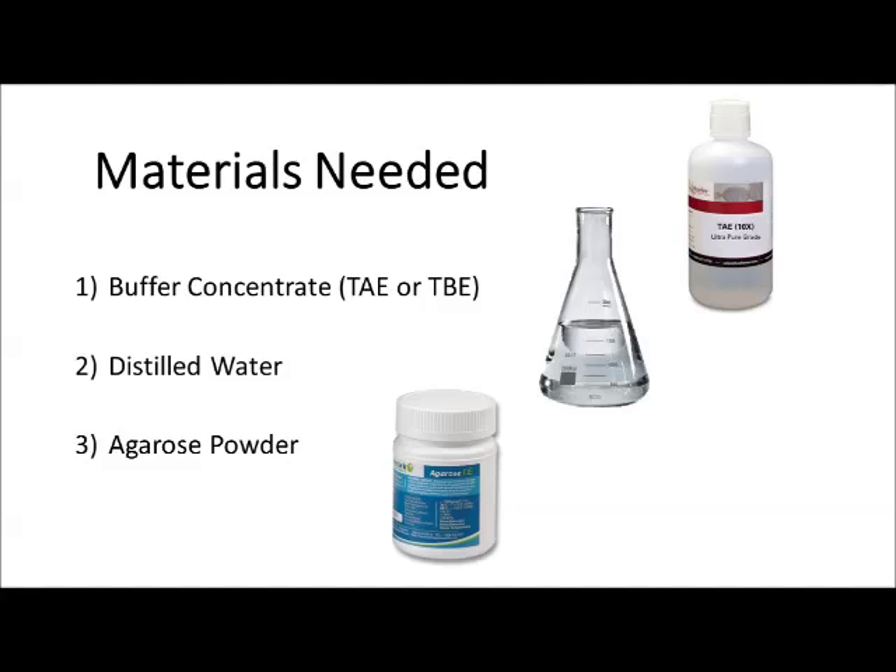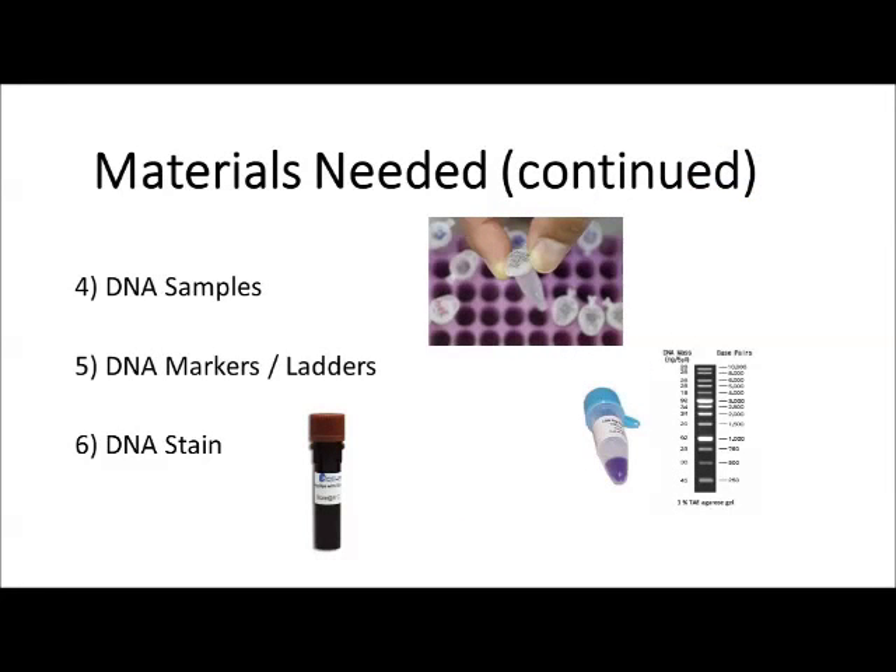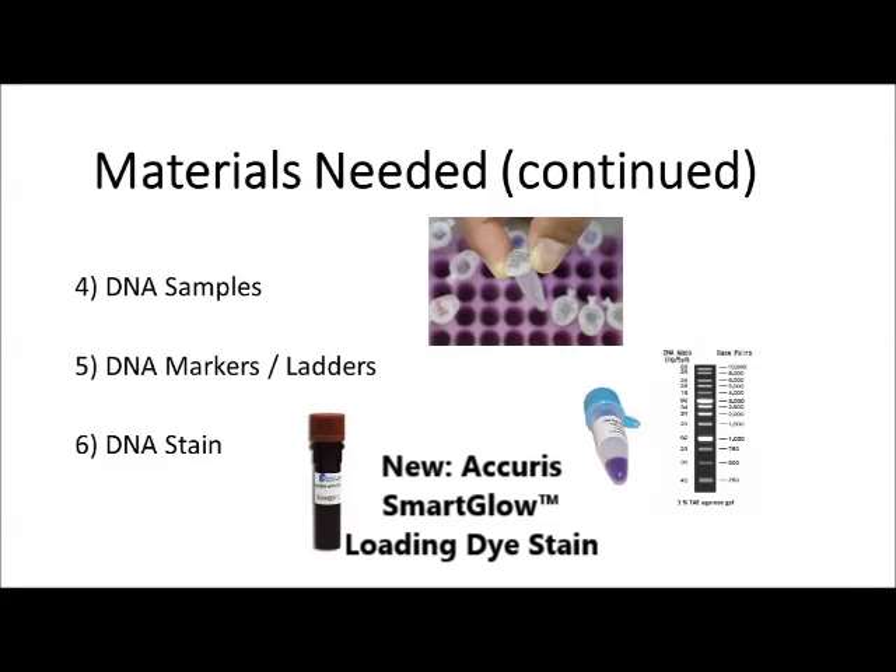Materials needed include buffer concentrate, either TAE or TBE, distilled water, and agarose powder. Also needed will be DNA samples and DNA markers or ladders. For our demonstration we'll only be separating DNA markers on our gel, and we'll also need some DNA stain so the DNA can be visualized once separated on the agarose gel.